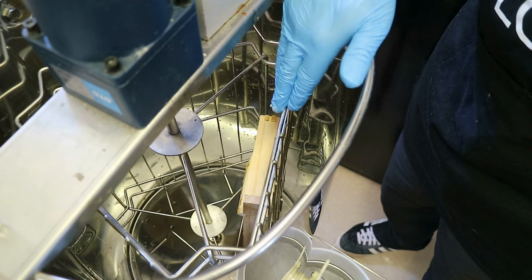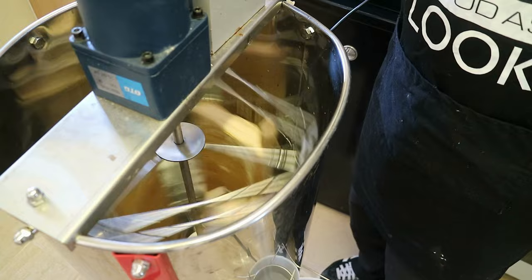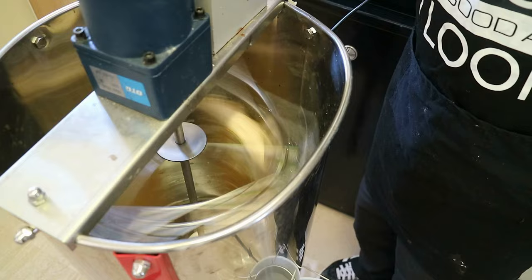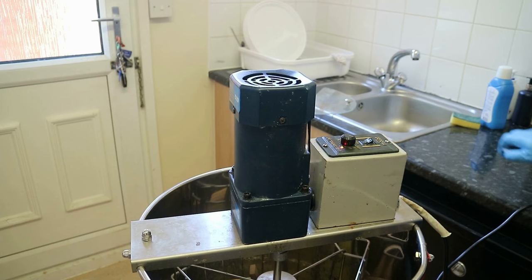It's a three-frame spinner, so I'll decap two more frames and then we'll start spinning the honey out. We've got three frames in the spinner now. We let the spinner start slowly, then speed it up to full blast, and leave it going for about ten minutes. Then we stop it and turn the frames around to extract the other side.